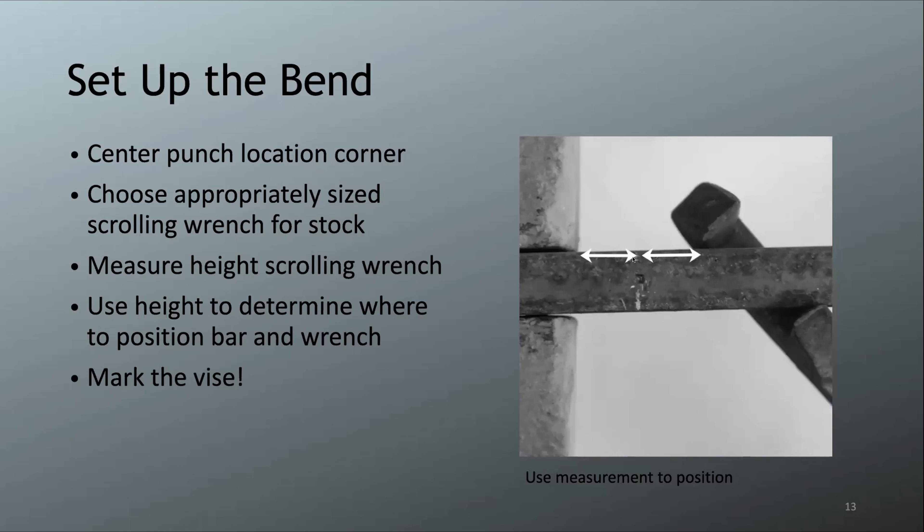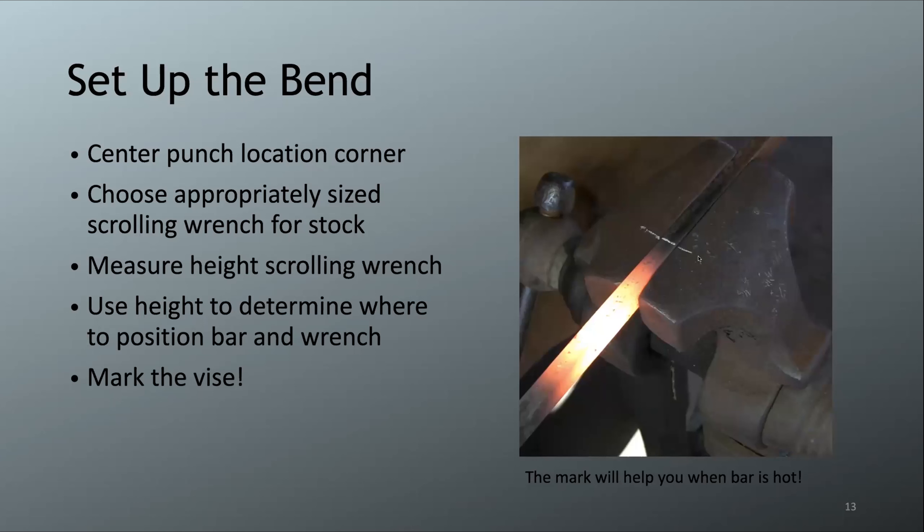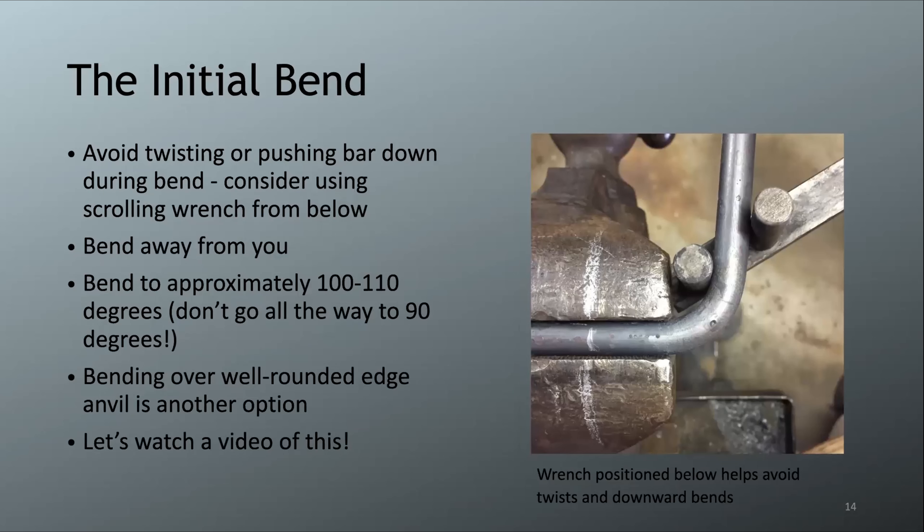Use the height of the scrolling wrench to determine bar positioning in the vise. Measure from the bar to the top of the scrolling wrench and note that number. Position your center punch mark that distance away from the vise jaw, then position the scrolling wrench that same distance from the center punch mark — this puts the bend in exactly the right spot. Mark the vise at those positions so you can quickly re-align the bar after pulling it from the forge, when the marks aren't visible.